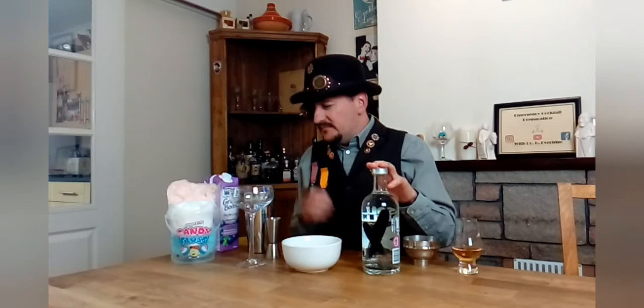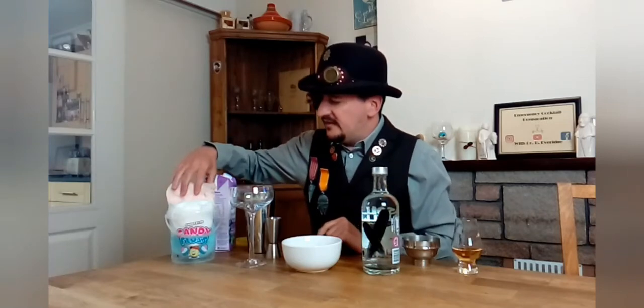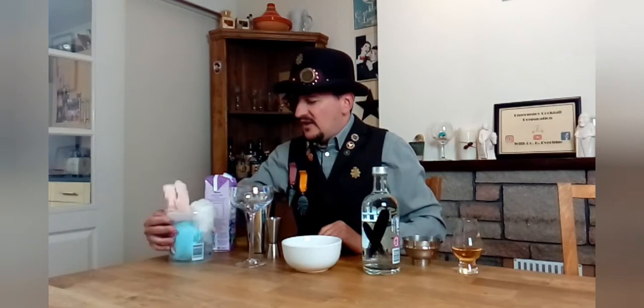Let's make a magic martini — a very splendid drink indeed with a certain degree of razzmatazz to it. Very simple, only three ingredients. What you will require is vanilla vodka, grape juice — not grapefruit juice, grape juice — and candy floss, or as the Americans call it, cotton candy. You can use any flavour of this that you want.